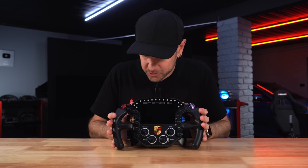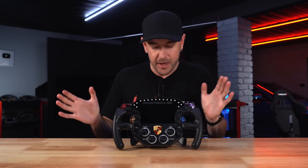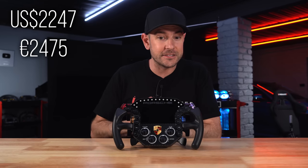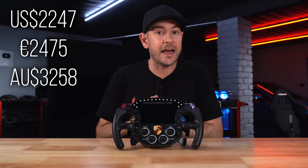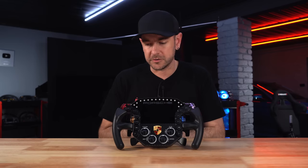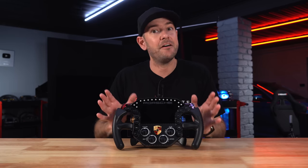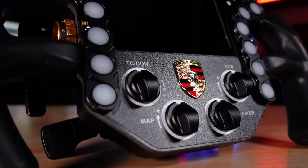Let's start by talking about pricing. It is an expensive wheel, coming in at $2,247 US dollars, €2,475 euros, or AU$3,258 Australian dollars. Obviously check your shipping and taxes depending on where you are — see their website via the link in the description. It is a very expensive wheel, so we have the highest expectations when it comes to build quality, functionality, and all of those things.